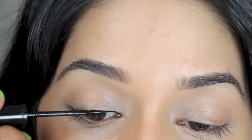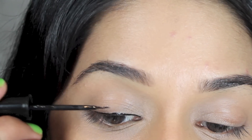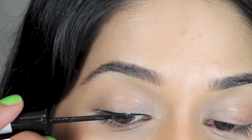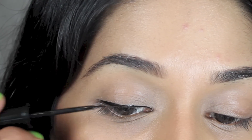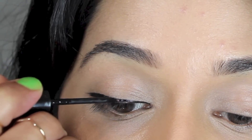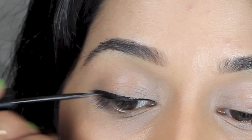I'm using liquid eyeliner with a very thin tip so I can build on the thickness I want. Starting to draw a thin line from the inner corner working my way towards the outside. I'm lining in relatively long strokes and then building on that. As you can see I'm making the line thicker towards the outer edge.